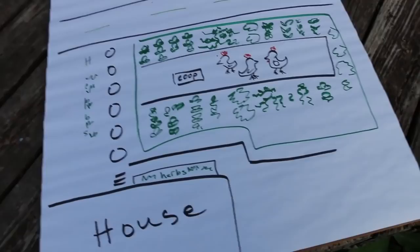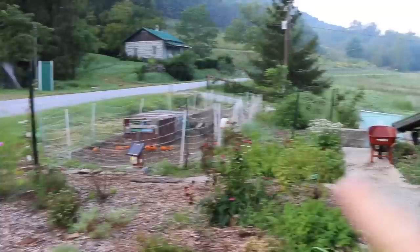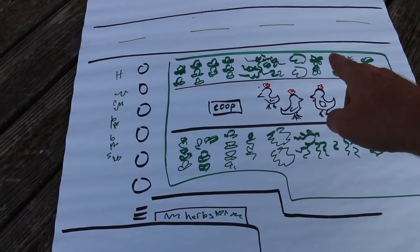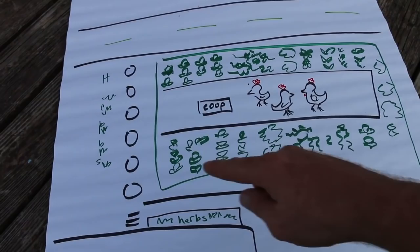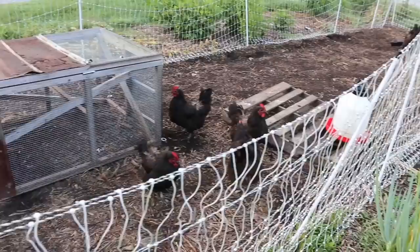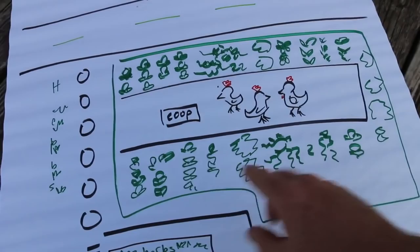Once you have your goals and limitations, begin the design process. Step two: design. You don't need anything fancy — just a blank piece of paper. Draw your yard: here's the house, here's the walkway, there's the road as a boundary. I'm going to encompass the whole area in annual garden and let chickens have the whole area. Gradually, as the season goes, I'll plant a bit and close the chickens off, until the chickens are just in the middle and I have garden beds around them.